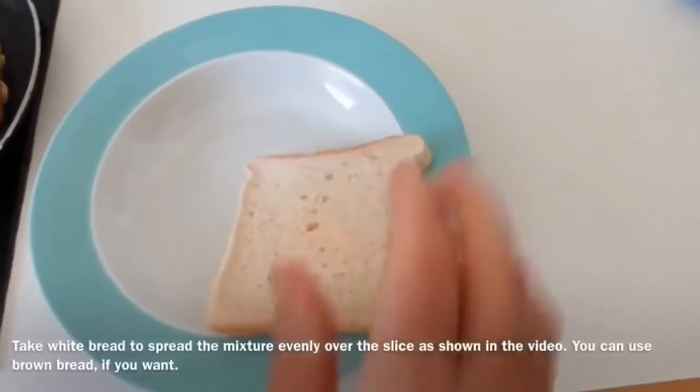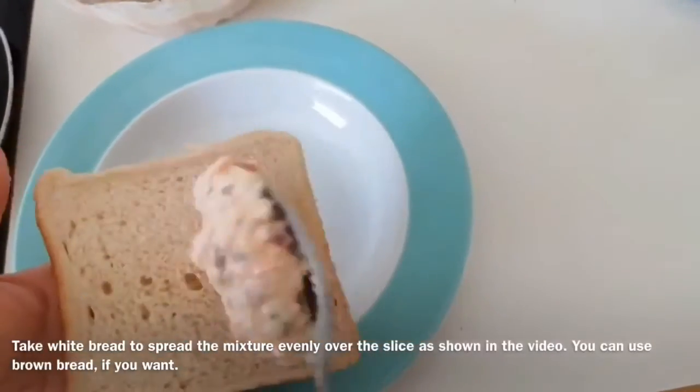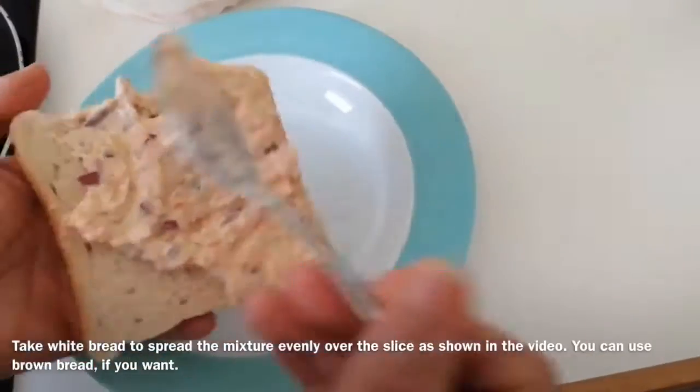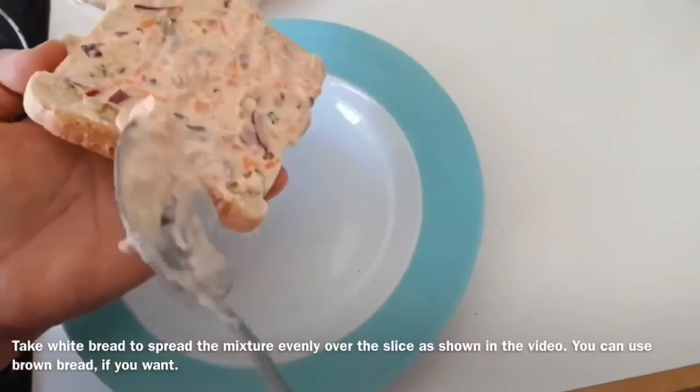Now take a bread slice and spread the mixture evenly over the slice. You can also use brown bread if you want, but I prefer white bread.